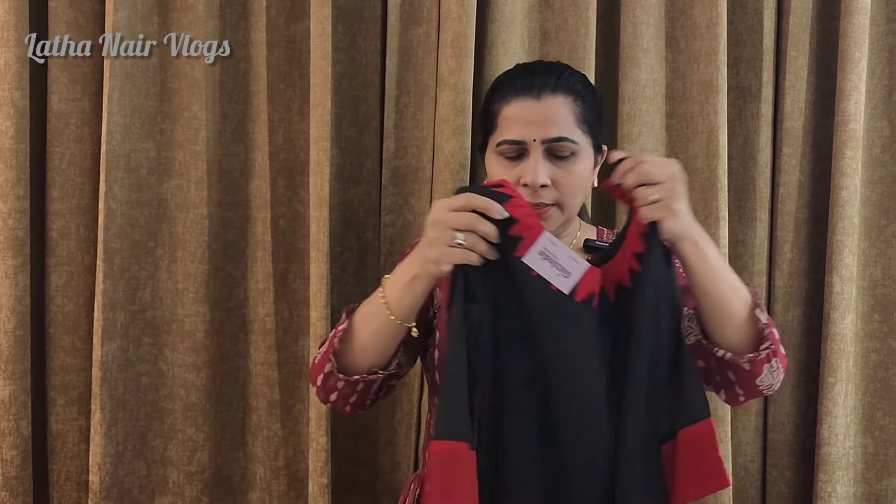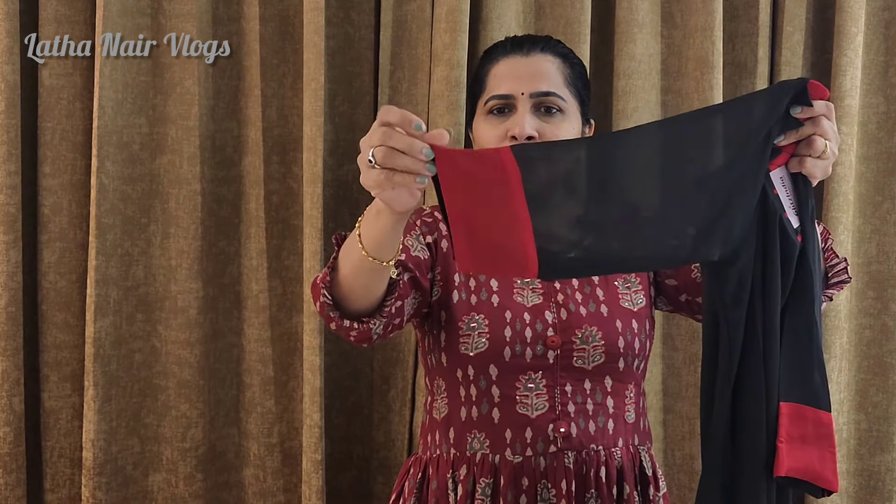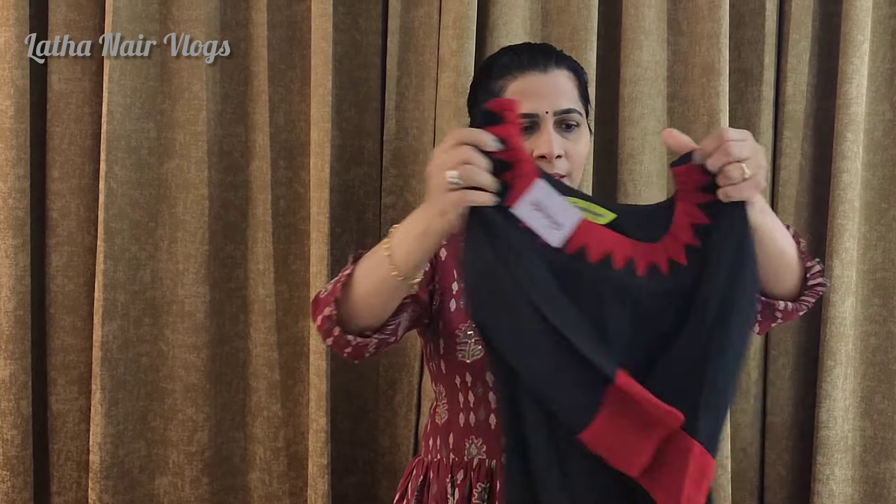This is a Georgette fabric. It has no lining in the sleeve. It has red color patches. It has a crepe lining in the body.